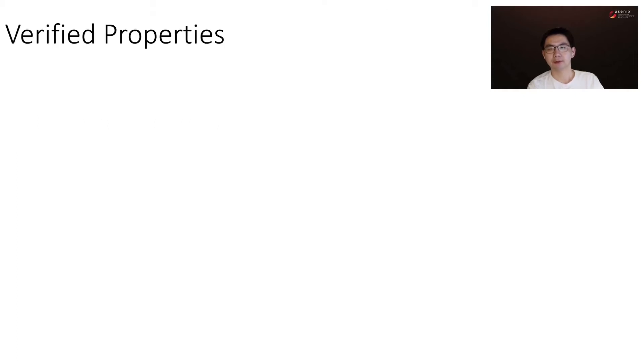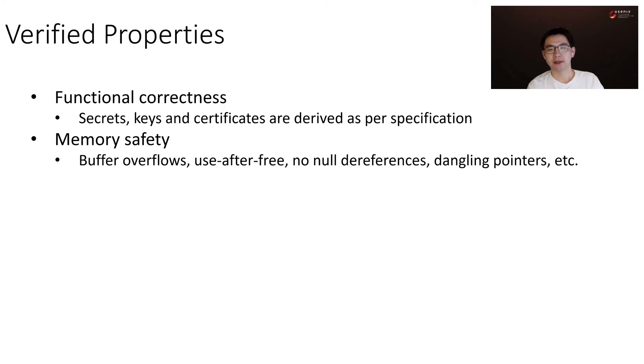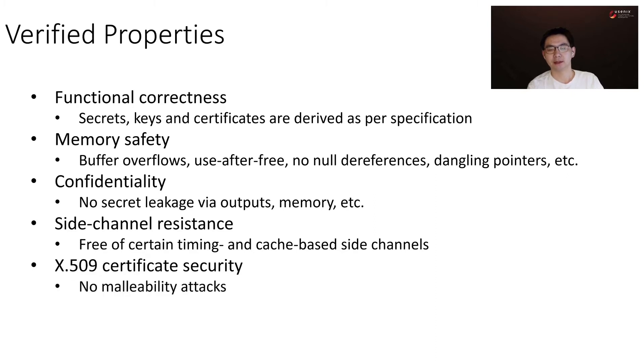The verified properties of DICE-Star include: functional correctness, meaning the secrets, keys, and certificates are derived as per specification; memory safety, meaning DICE-Star is free of memory bugs; confidentiality, meaning there is no secret leakage via outputs or memories; side-channel resistance, meaning DICE-Star is free of certain timing and cache-based side channels; and X509 certificate generation security, meaning there are no malleability attacks.